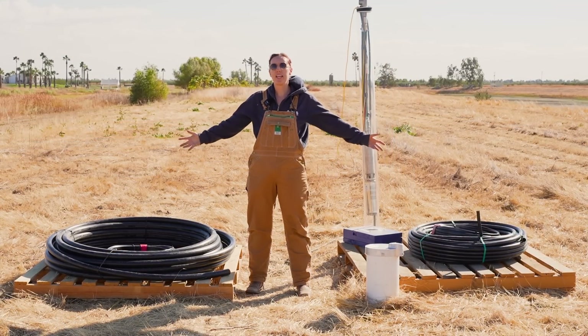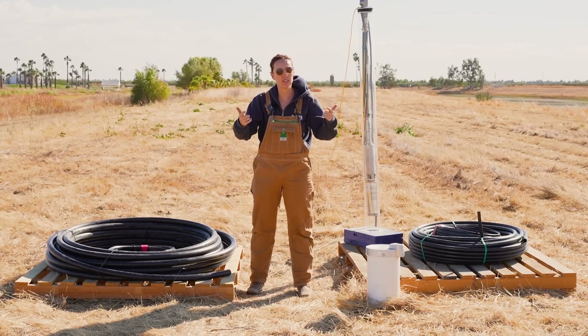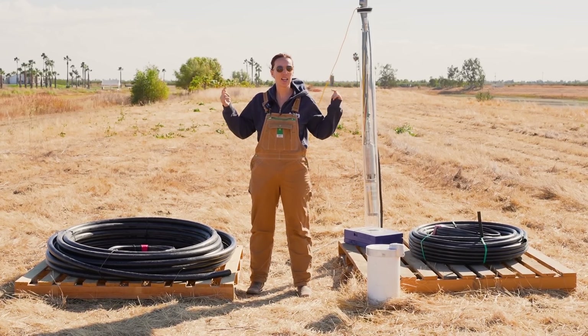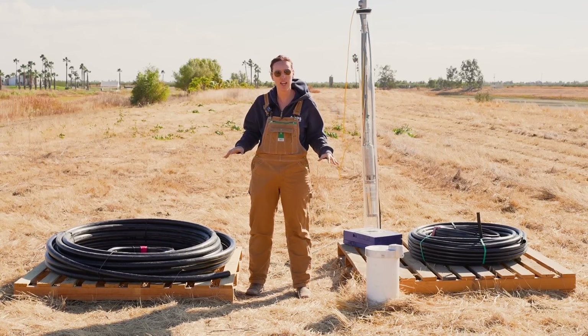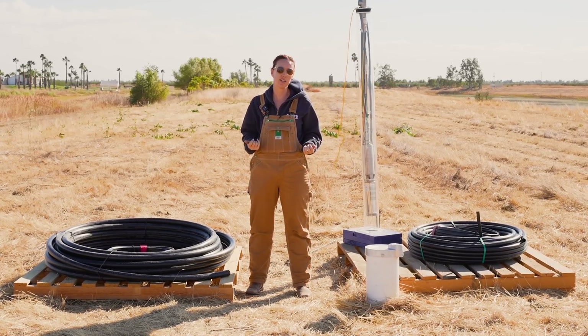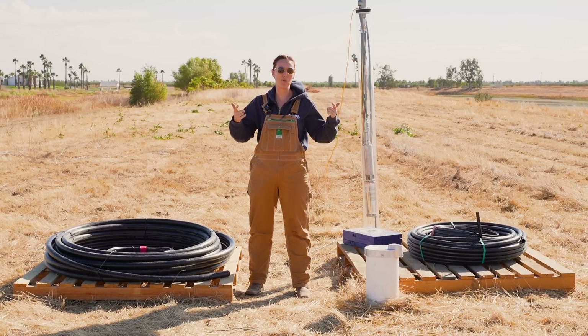That's it for explaining these one and done kits. I want to know when you are going to be installing your next well pump using one of our one and done kits. Comment below or give our pump specialists a call on the phone. We can walk you through all the parts you need, all of our recommendations and tips we've accumulated over the years, and we would be happy and honored to help you install a well pump yourself.